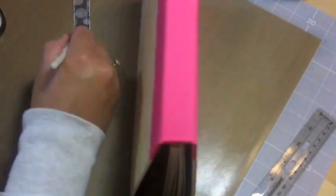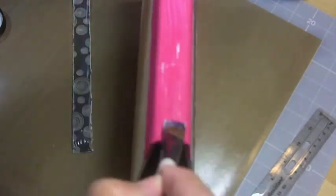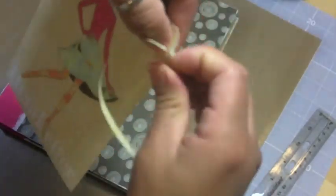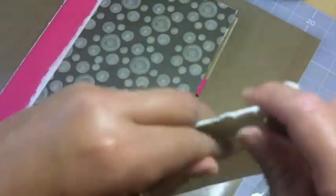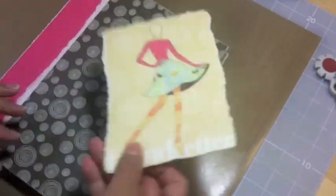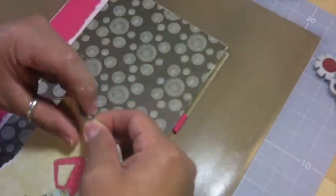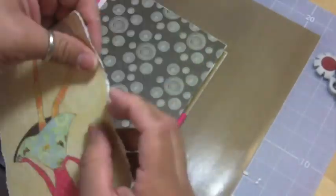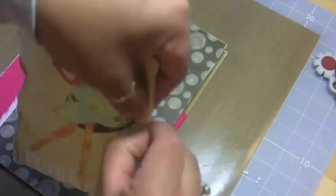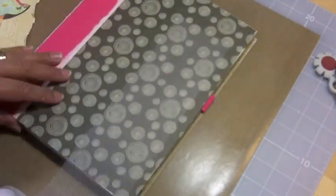I'm adding some more matte medium, laying it on a little thick on the spine because it is fabric — kind of a muslin feel — so I want it to stick really well. Just giving it more of a shabby look by tearing the edges of the scrapbook paper and distressing the edges more, tearing and curling a little bit here and there. At the bottom it says 'Trendsetter' so I really like that. I can't wait to start playing with the book!